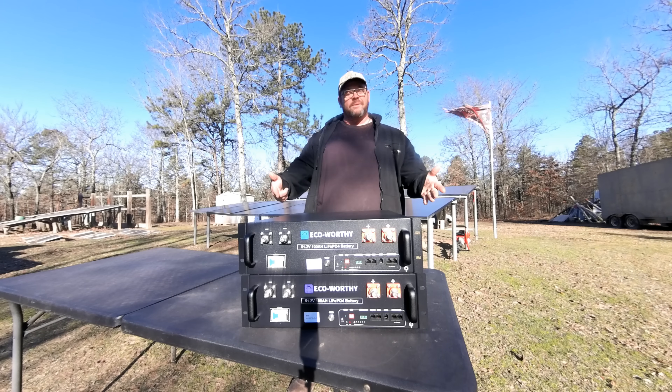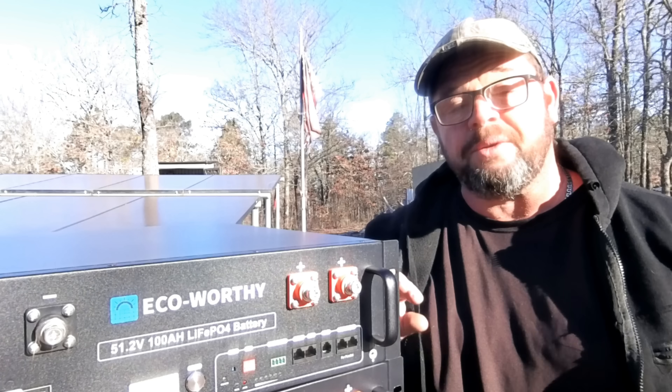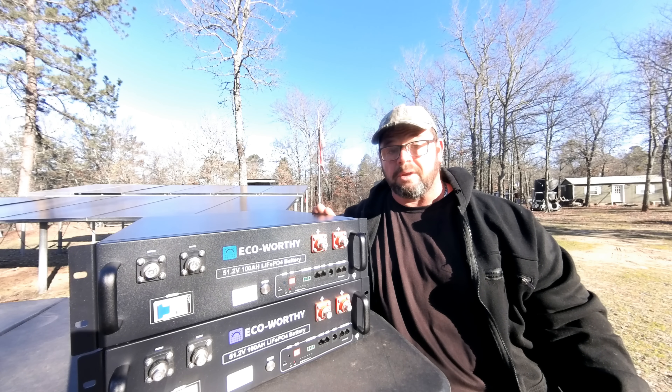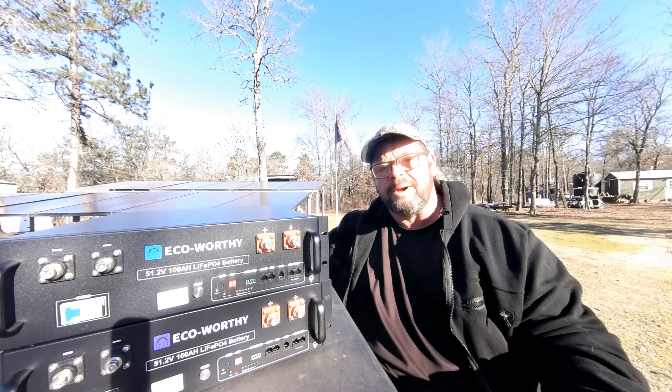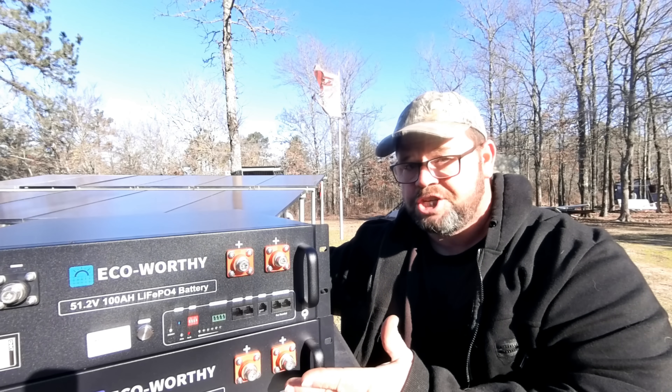These are the cheapest server rack batteries you can buy. They are Eco Worthy and they just hit the market. If you're interested in doing your own budget solar, this is the battery you're looking for. I've tested several batteries and I wouldn't just say that unless I had a reason. You can get these for $800 right now using a discount code that this company gave me. I've tested other batteries around $940 but never have I seen a server rack battery get this cheap.